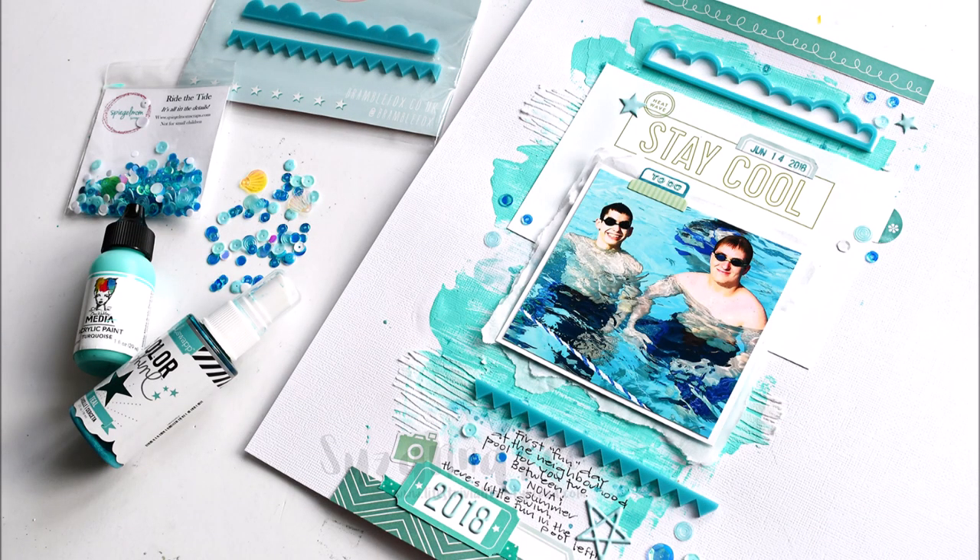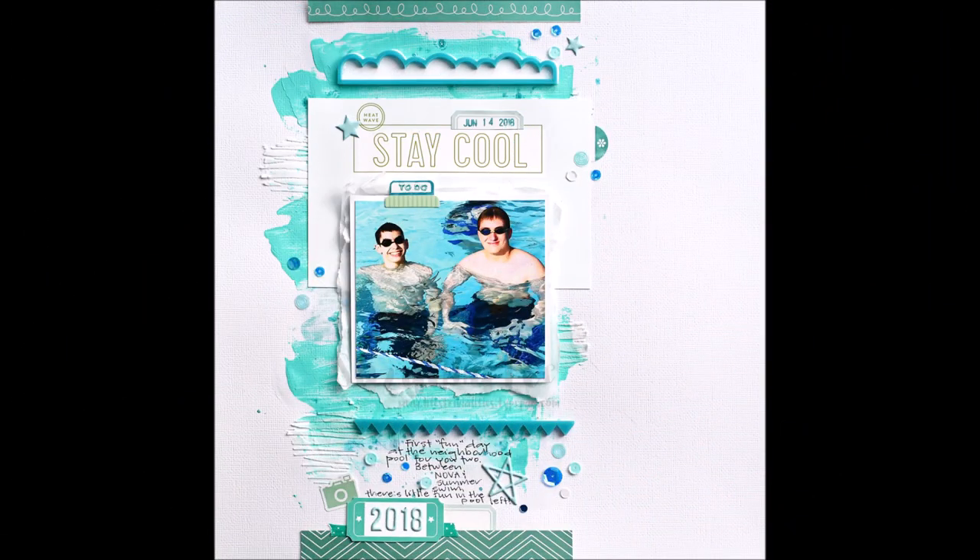Hey Scrappy Peeps! Susanna here today for Spiegel Mom Scraps and I'm sharing with you a layout I created for a collaboration with Bramble Fox.